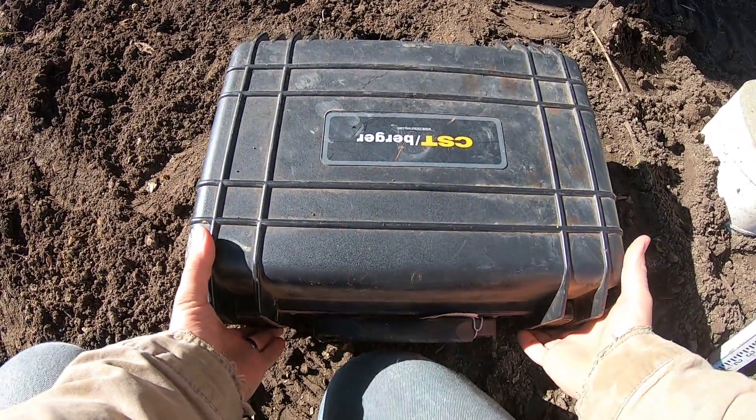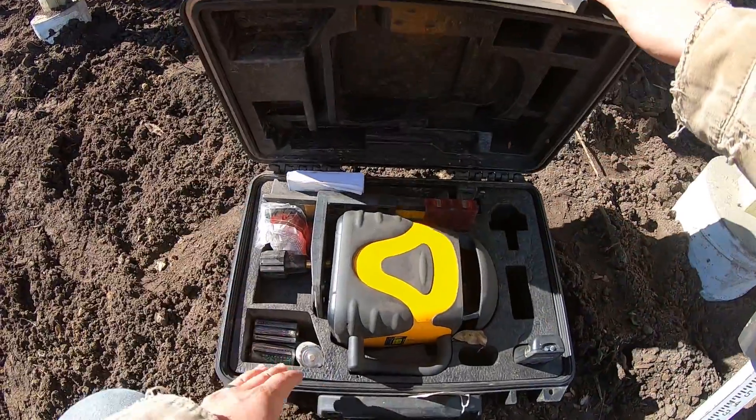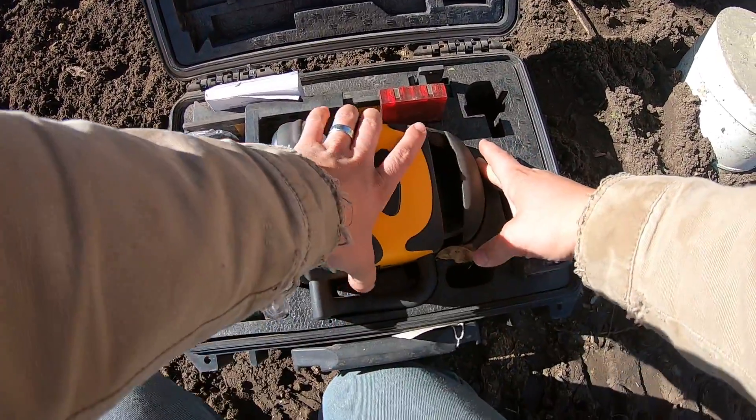Hey, my name is Ben. Thanks for stopping by. Today I want to show you the setup process for a transit or laser level, and I'll link to one of these in the description that's very similar.